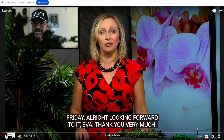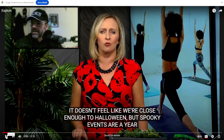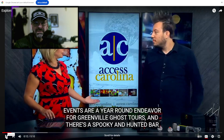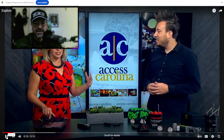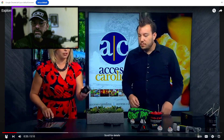Spooky events are a year-round endeavor for Greenville Ghost Tours, and there's a spooky and haunted bar crawl coming up tomorrow. We've got Gabe Matthews here from Greenville Ghost Tours — welcome, glad you're here. He operates several different kinds of tours and often uses paranormal equipment like this EMF meter.